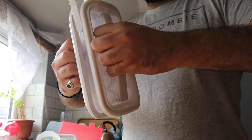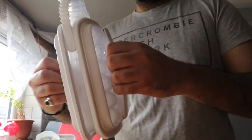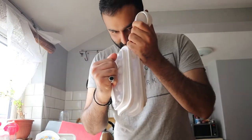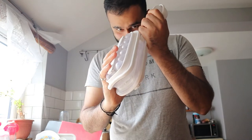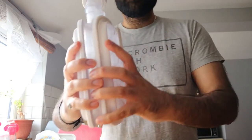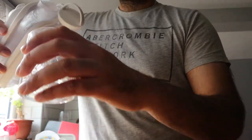There we go. Looks alright. I ain't gonna lie — it actually works. I'm gonna pour it out. Hold up, let's go.